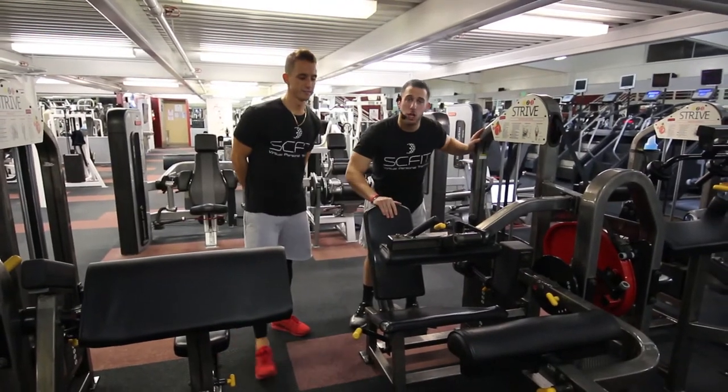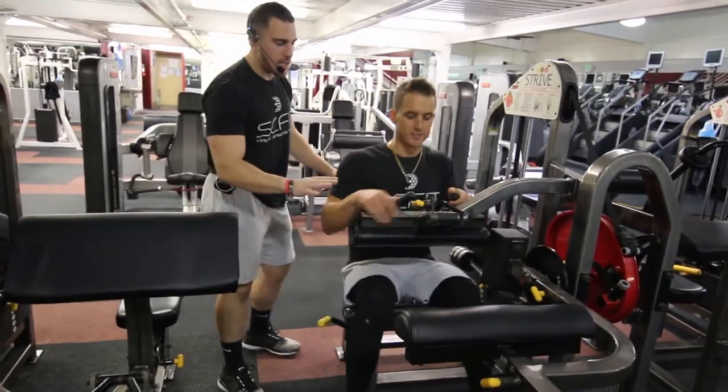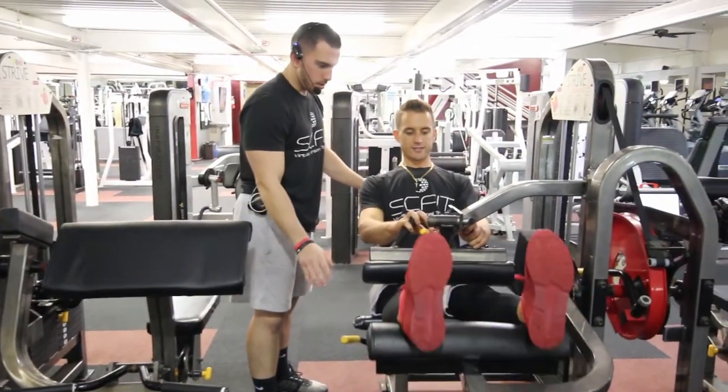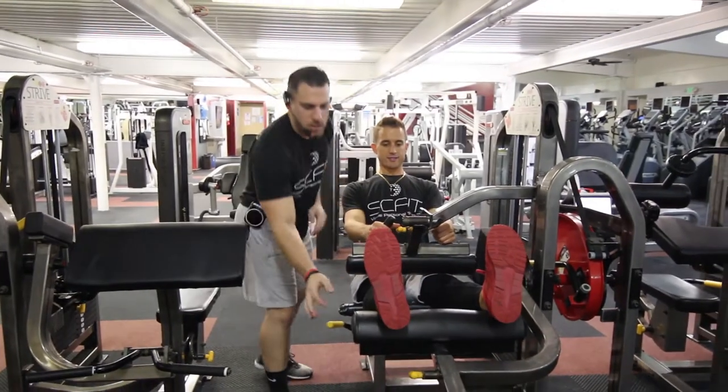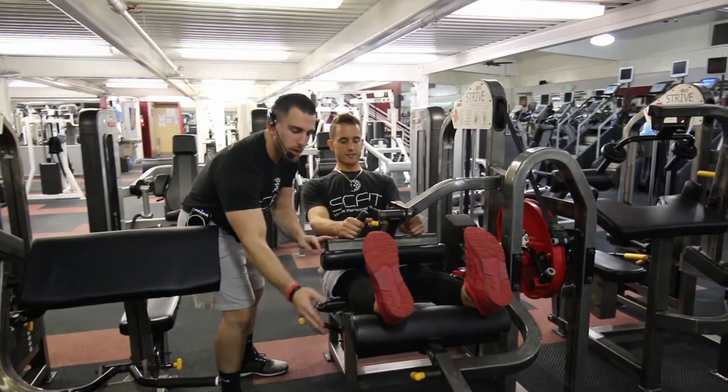All right guys, so this is the leg curl machine. First things first, he's going to want to take a seat and adjust the seat based off his own height. Once he puts his legs up, he's going to adjust the seat from there. He's going to put the ankles on the pad, flexing his toes towards his face.